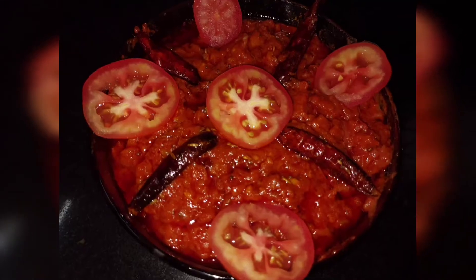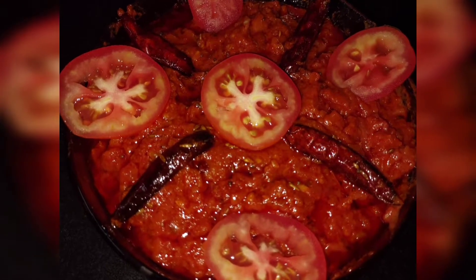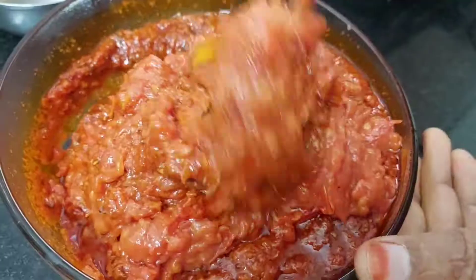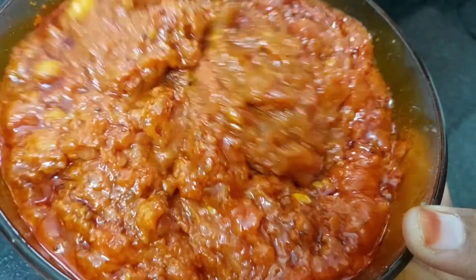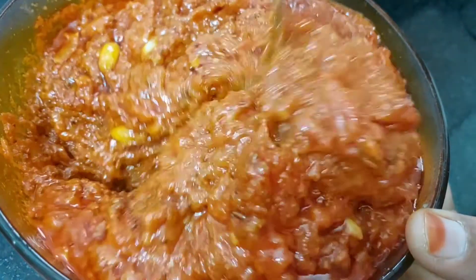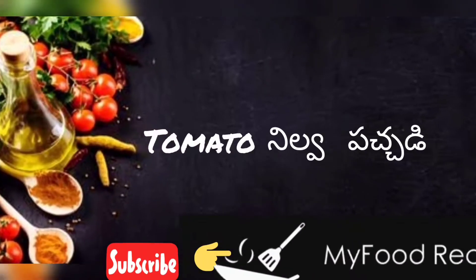In this video, I will show you how to make tomatoes. Please don't forget to like, share and subscribe.